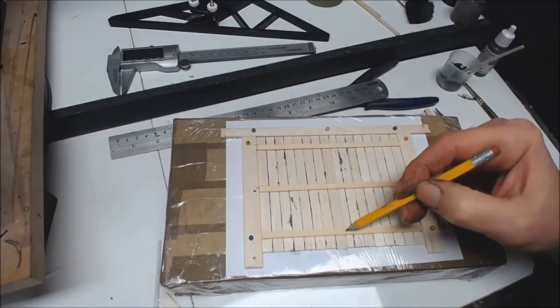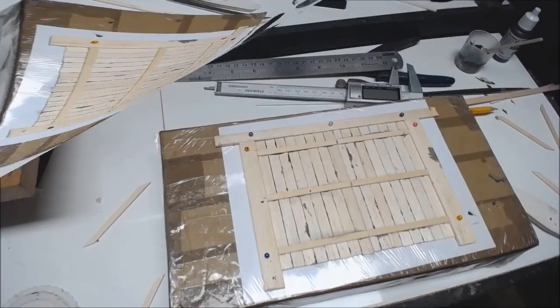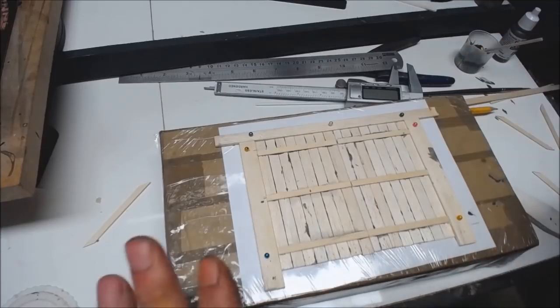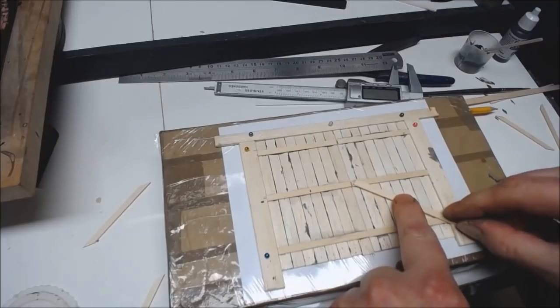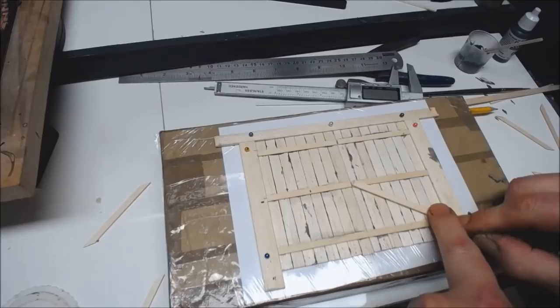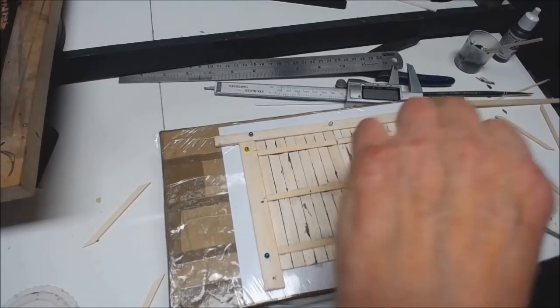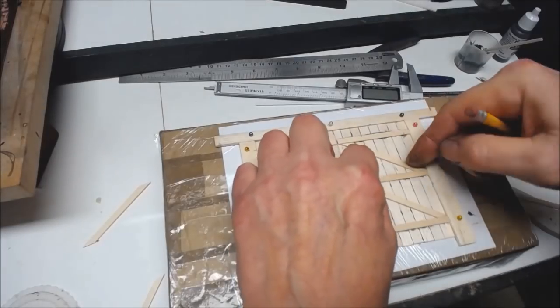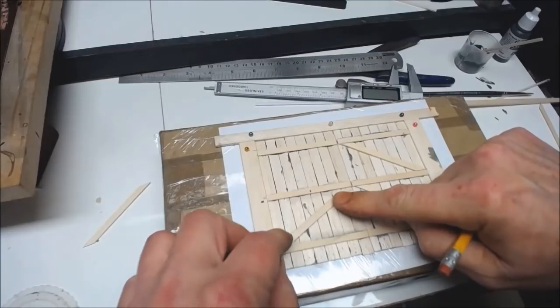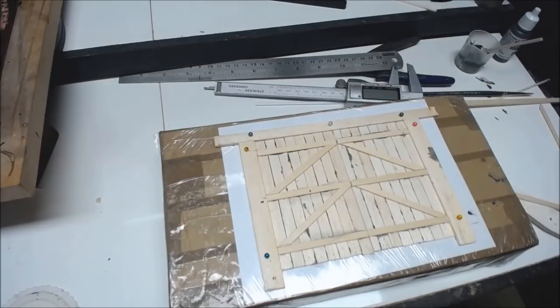I'm going to mark up the centres where the join is, then cut and glue these down. Now the pieces are all glued in and dry, so we can move on to putting the cross members on — these are put on to stop the door from dropping. I mark the top and bottom, cut them at an angle, and in Blue Peter fashion I've already cut mine. We've got two for this side and two for that side. I'm going to get them glued in.